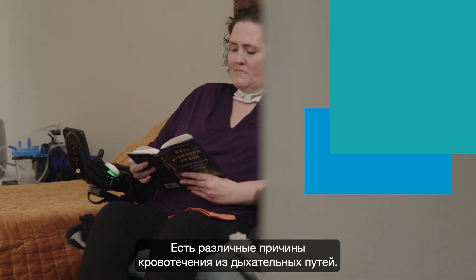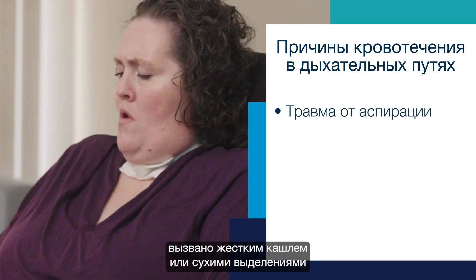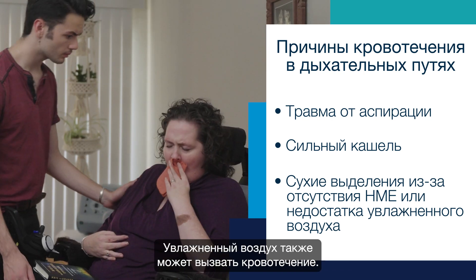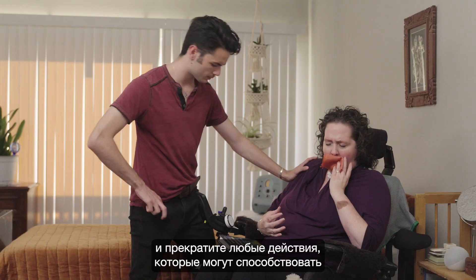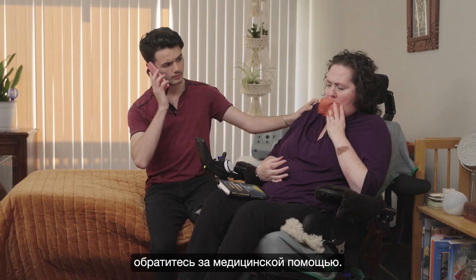There can be various causes of airway bleeding, most commonly trauma from suctioning. Vigorous coughing or dry secretions from not using a humidification device known as HME or humidified air can cause bleeding as well. Monitor the amount of blood that is being produced and reduce any actions that may be contributing to the bleeding. If it is more than a tablespoon of blood, contact medical help.